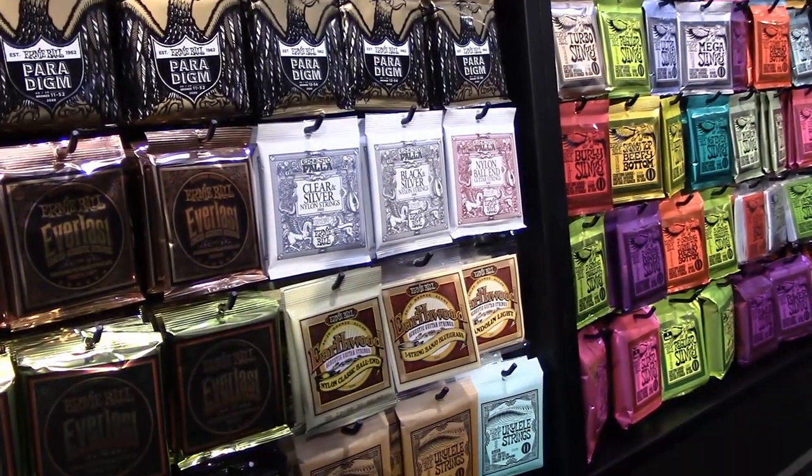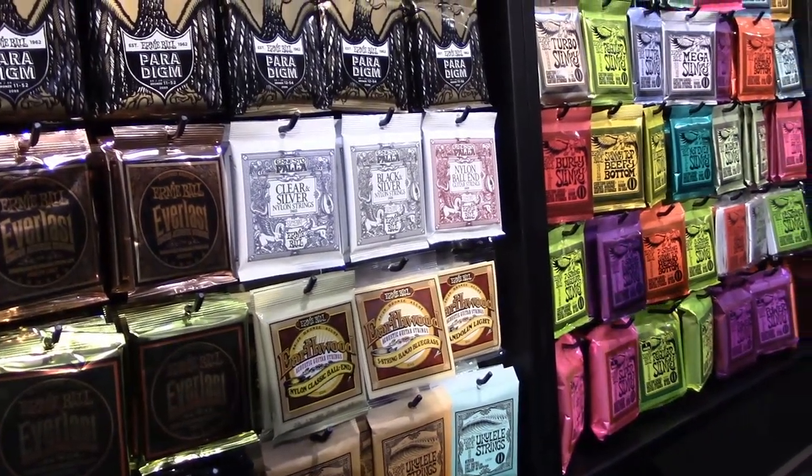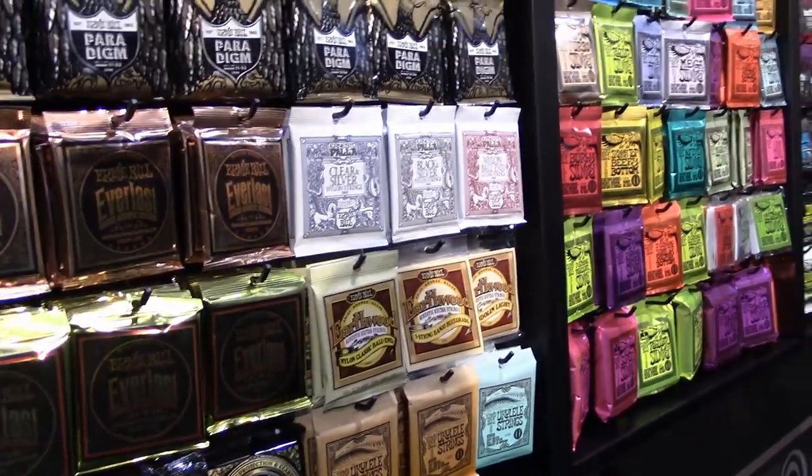I'm completely out of nylon string stuff at my store, I need to get some of those. We'll get you set up on that. What about new in electric?